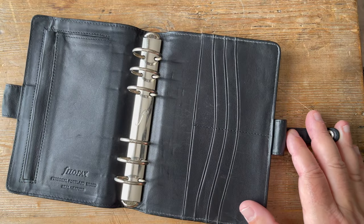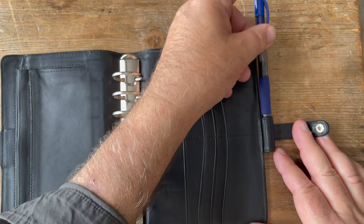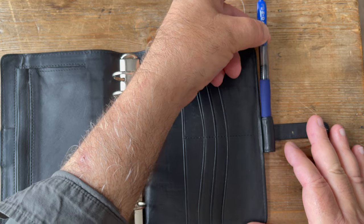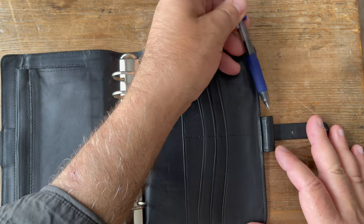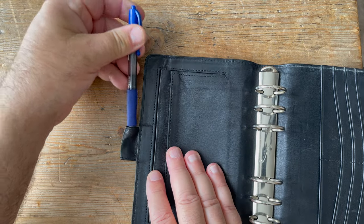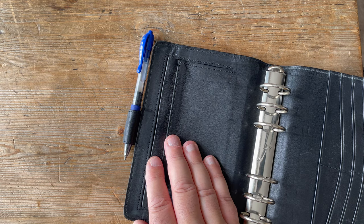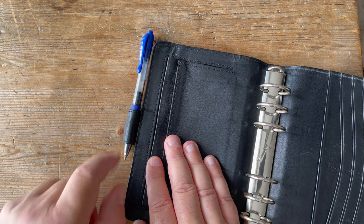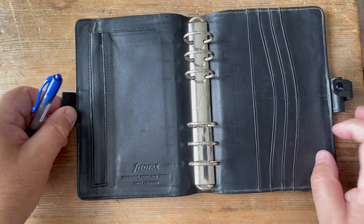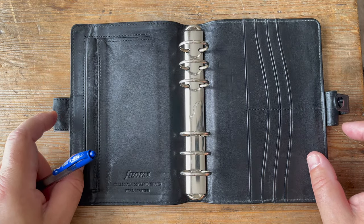The pen loops are a different size from each other. On this side, it's the standard Filofax pen size so a Pilot G2 will not fit, but on this side it will - you can see the widest part of the G2 goes in there. It's a bit of a tight fit, but it's one of those binders where you have two pen loops of different sizes.